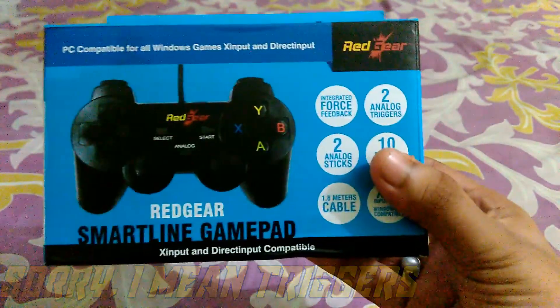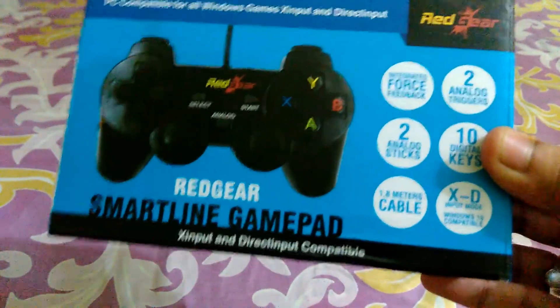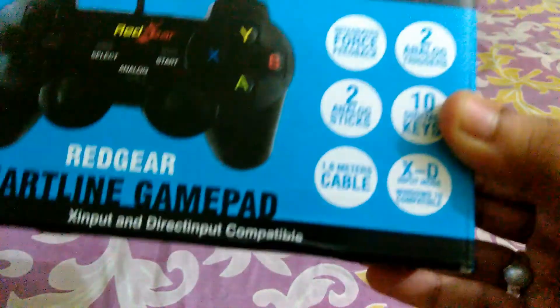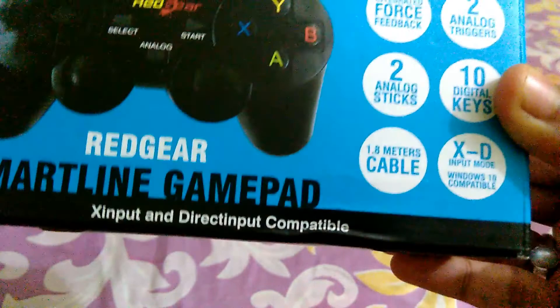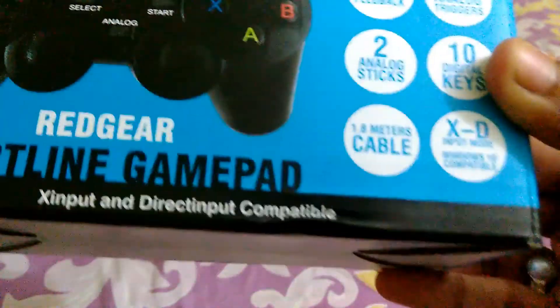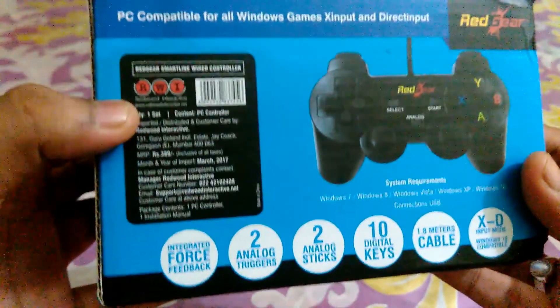Two analog triggers are the upper buttons — these ones here are the analog sticks, and the two analog triggers are for movement. There are 10 digital keys total. The 1.8 meter cable is a good feature if you're using it with a TV or Xbox. The XD input mode is the most important feature — it doesn't come with all gamepads. It means all old and brand new games released till now can support this gamepad, and it is compatible with Windows 10.